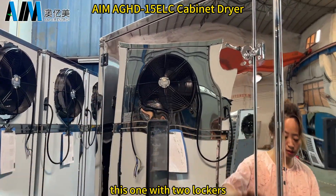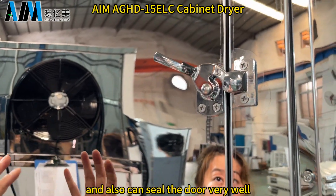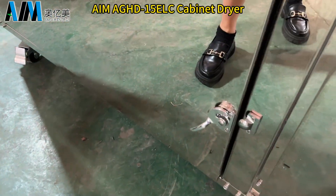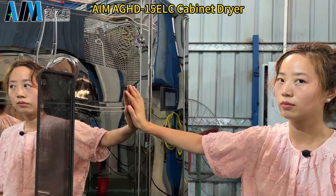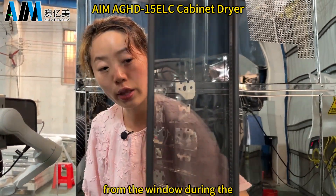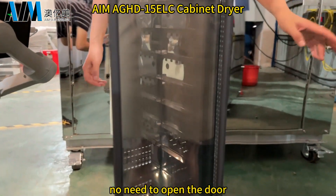This one has two lockers. It is very durable and also can seal the door very well. The machine has a glass window so we can easily check the drying status from the window during the drying process — no need to open the door.